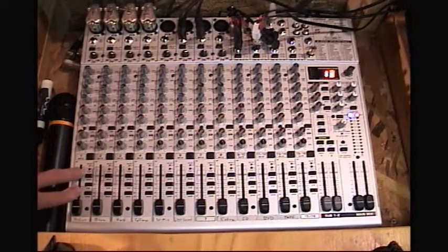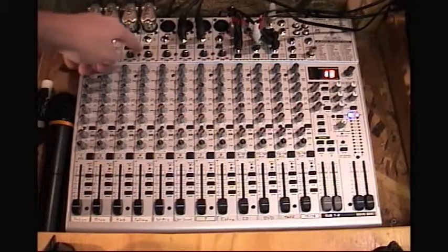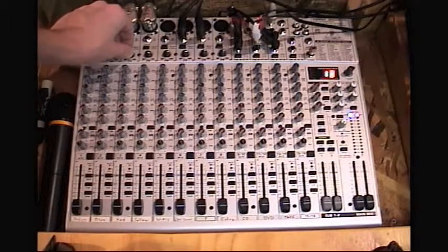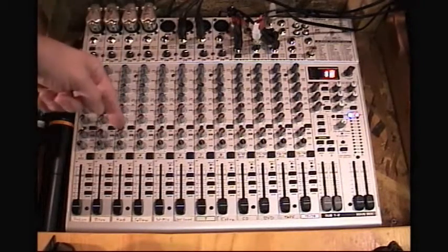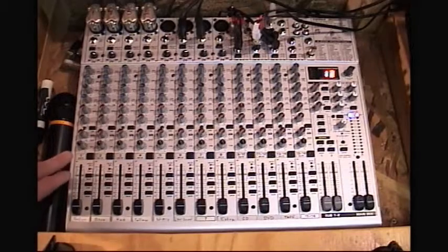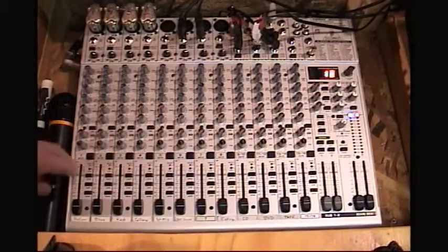This is the First Baptist Church sound board — it does take some time to get comfortable using it. Up here are the main gains, which are something like the volume pots but much more intensive; turning these just a little bit causes a significant gain increase into the mixer board. There's a lot to learn on the mixer board, and one of the best places to start is with the manual, so if you ever sit behind this mixer board, try to read the manual to get a better idea of how to use it.